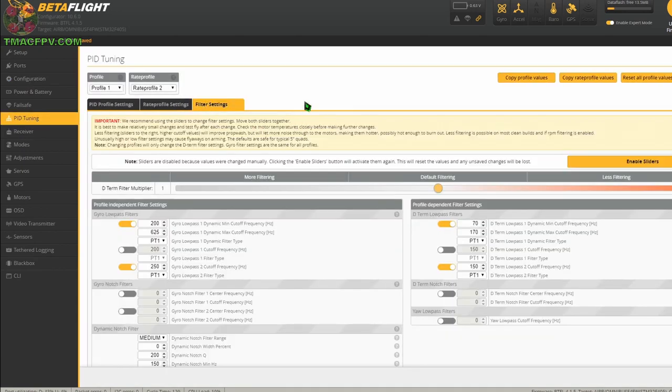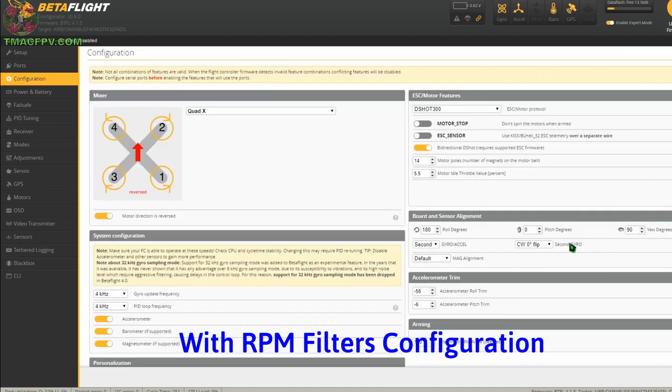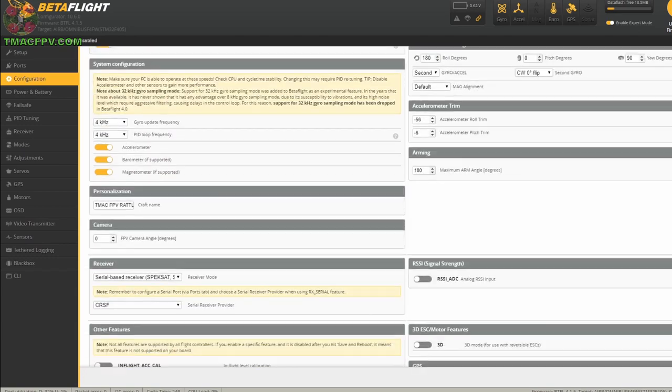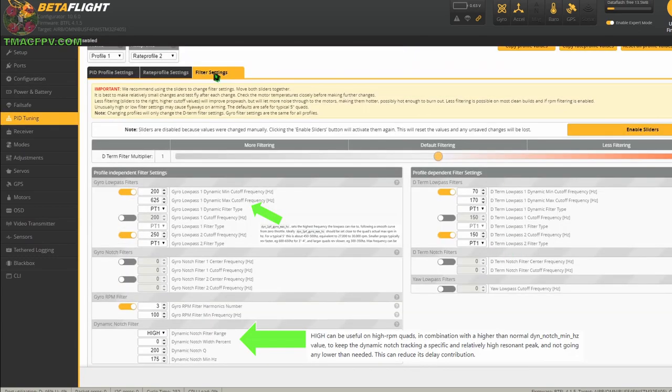Our filter setup for our first flight without the RPM filters engaged is as depicted here. For our flight with the RPM filters engaged, this is our configuration setup: DSHOT 300, 4k/4k. Bi-directional DSHOT toggled on. Dynamic filter toggled on. The filter setup is as depicted here based on inputs from the Betaflight 4.1 tuning notes.